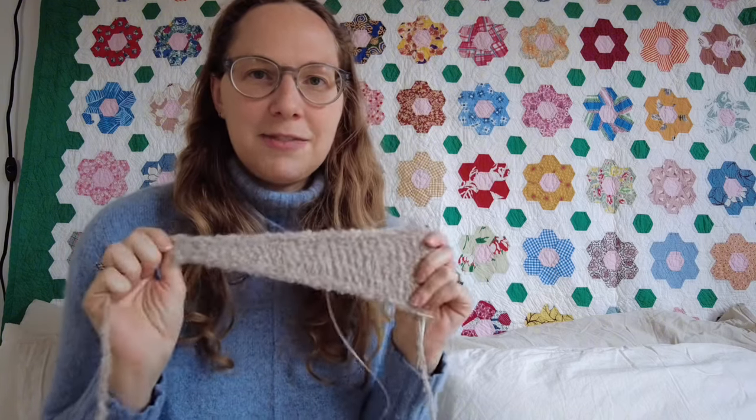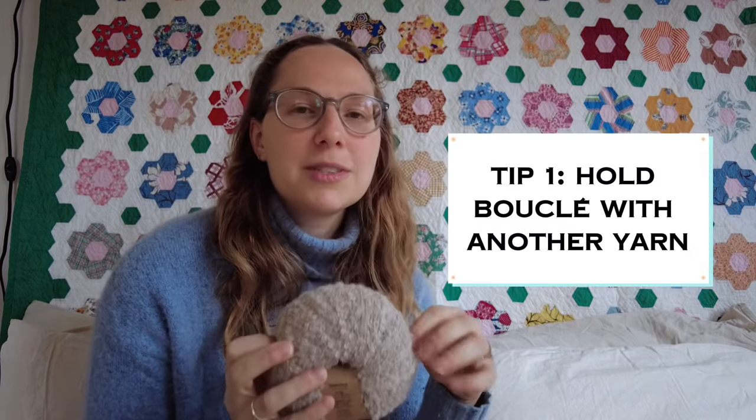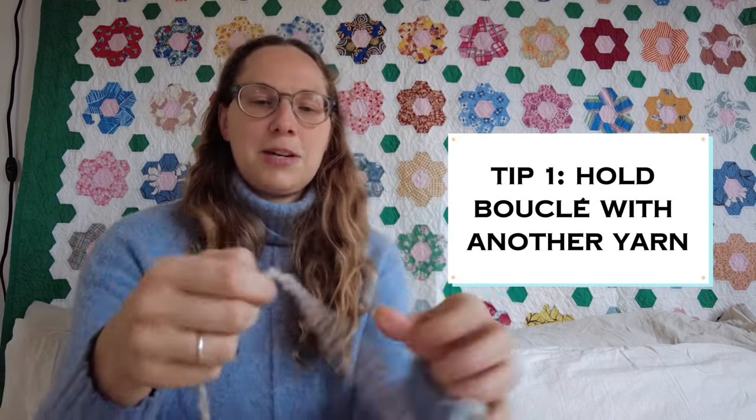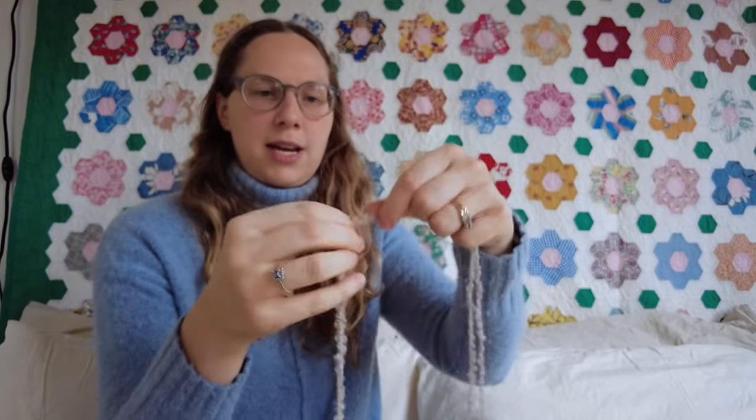Those were the patterns I wanted to share — I hope you found something you hadn't seen before. Now I'm going to give some tips in case you decide to knit those patterns, or like me, knit a teddy fleece Sophie shawl. The first thing I'll say is something you may have noticed a lot of the designers doing: don't knit boucle yarn held single or held with itself.